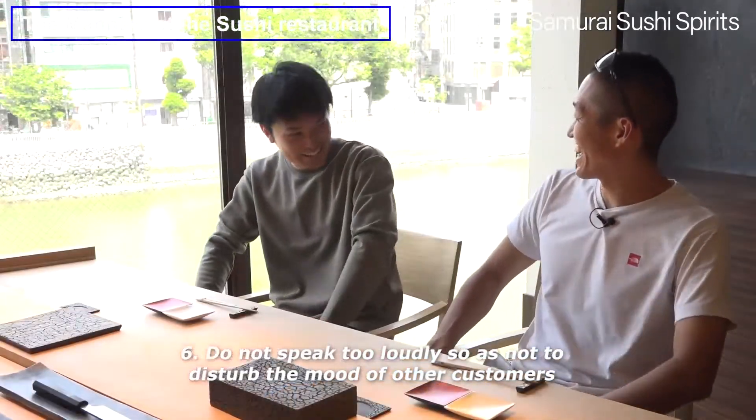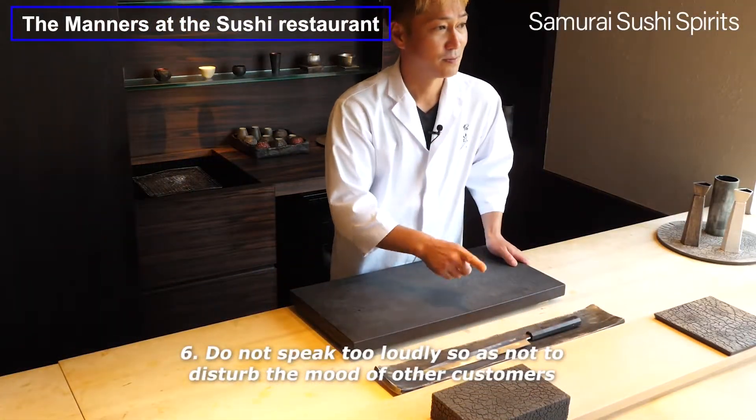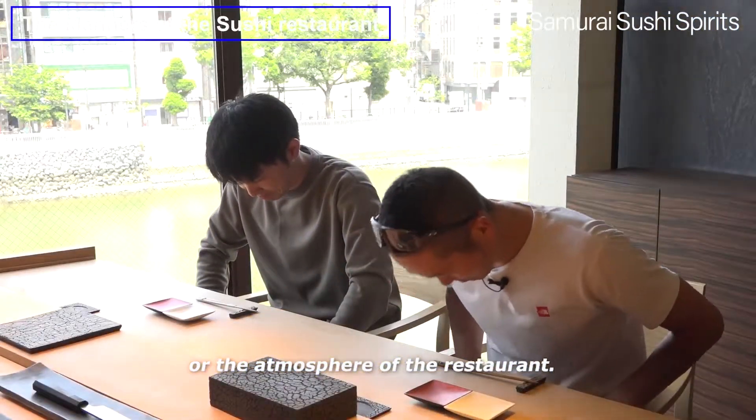Do not speak too loudly so as not to disturb the mood of other customers or the atmosphere of the restaurant.